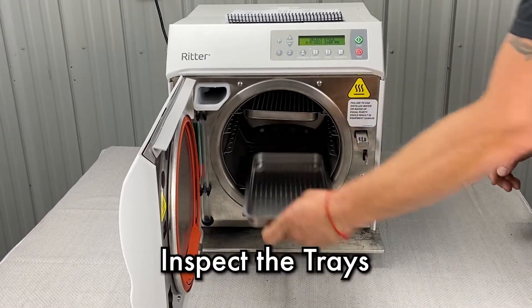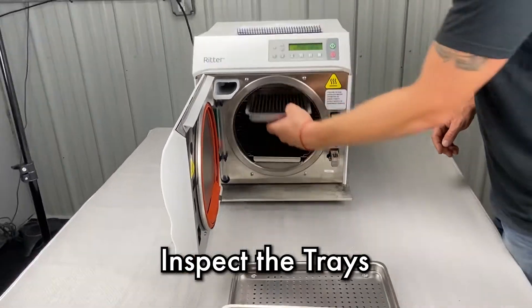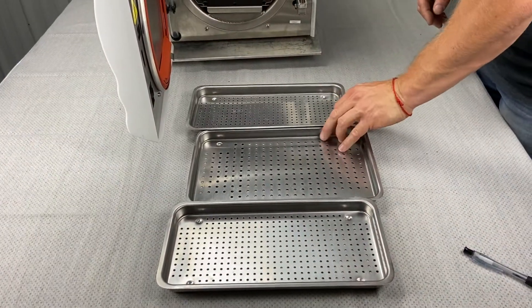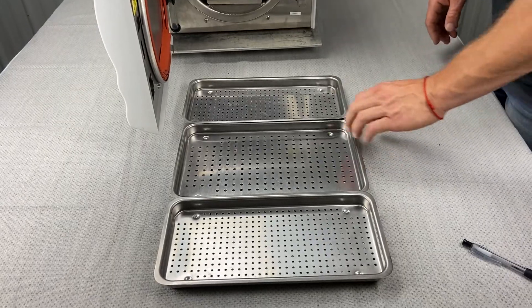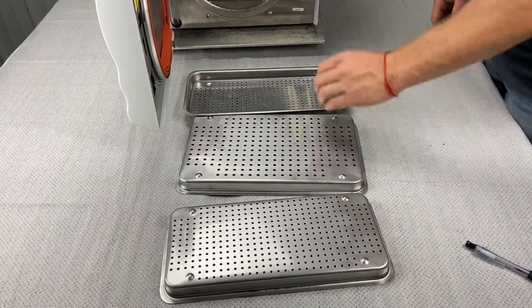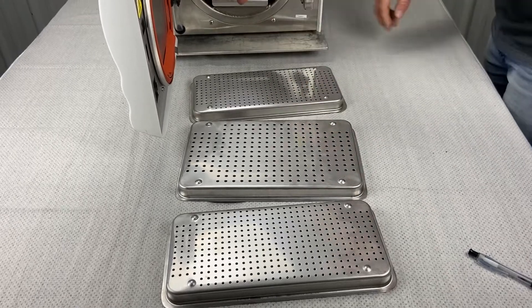We're going to look at the trays and make sure nothing's on them. Make sure they're all nice and clean, free of rubber, paper, needle tips — anything and everything that could get left behind on trays. Make sure they're all fairly clean.